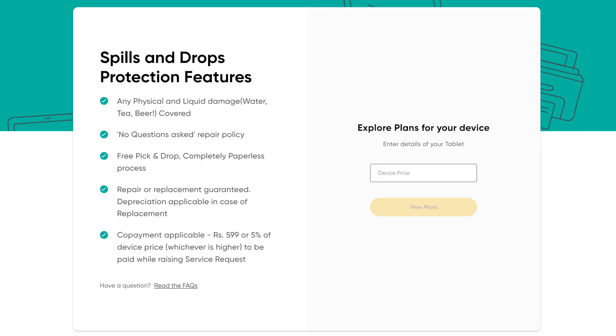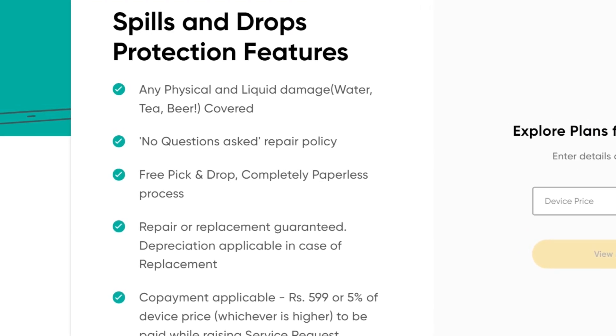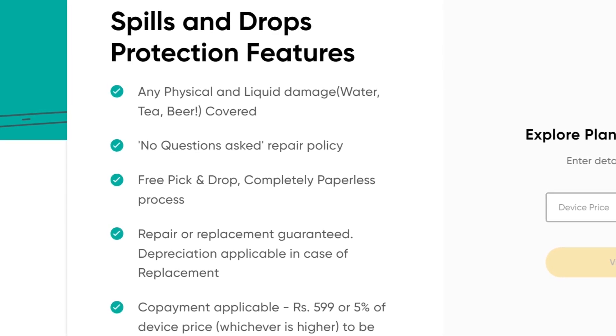Anyways, before I start the review of this tablet, we've got to pay our office bills with this quick shout out to the sponsor of today's video, OnsiteGo. The fear of dropping your tablet is directly proportional to its cost, but I have a solution for you guys — OnsiteGo's spills and drops damage protection plan. This plan gives me freedom from boring silicone covers, as even if I drop my tablet and it breaks, OnsiteGo will either repair it or replace it altogether. No questions asked.